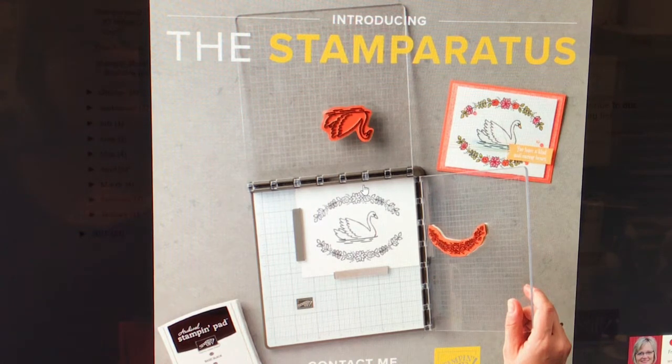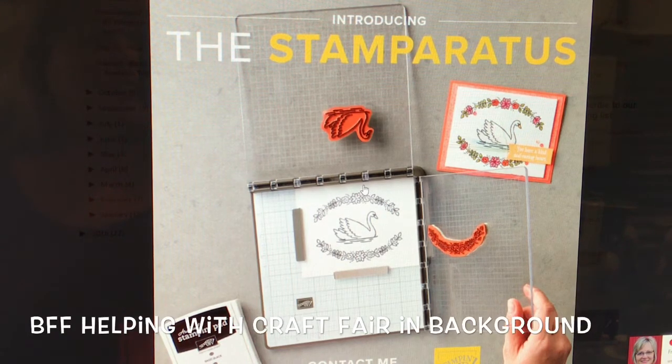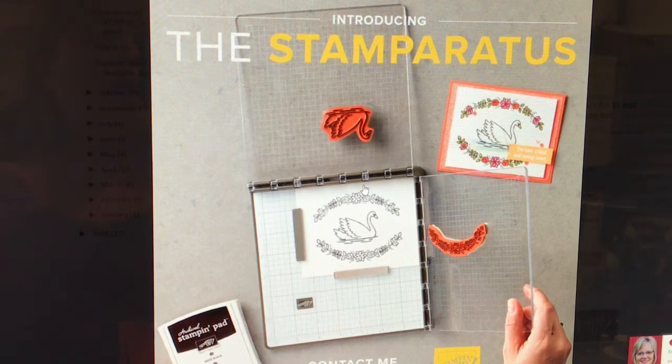With the release of the Stamparatus, Stampin' Up has come up with a new way to get your own Stamparatus by reserving a copy. These will not be available until the 2018-19 annual catalog in June, but Stampin' Up has decided to let customers, along with demonstrators, pre-order the Stamparatus. There are three different reserve dates, and the first one starts on November 16th, just tomorrow.